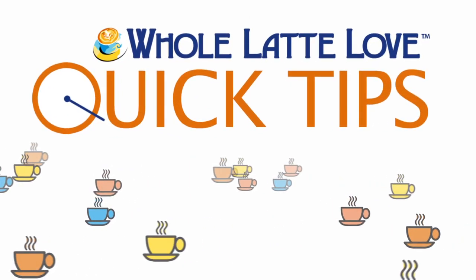Here's another quick tip from Whole Latte Love. Hi, I'm Mark and I'm Morgan, and today we've got 5 milk frothing tips.